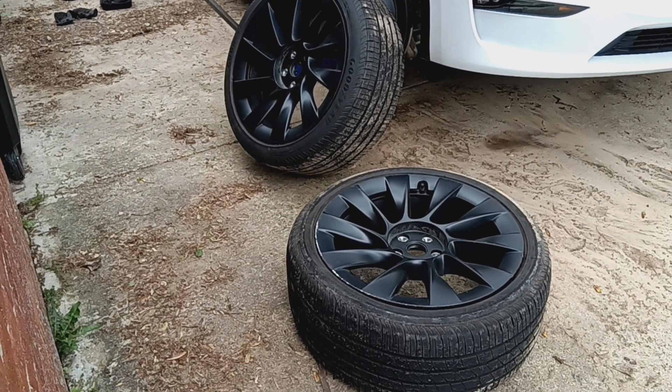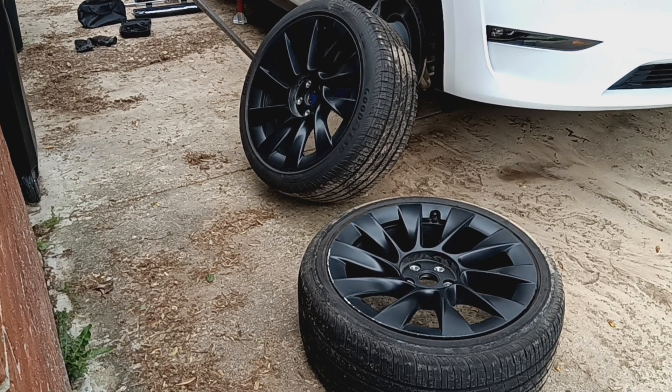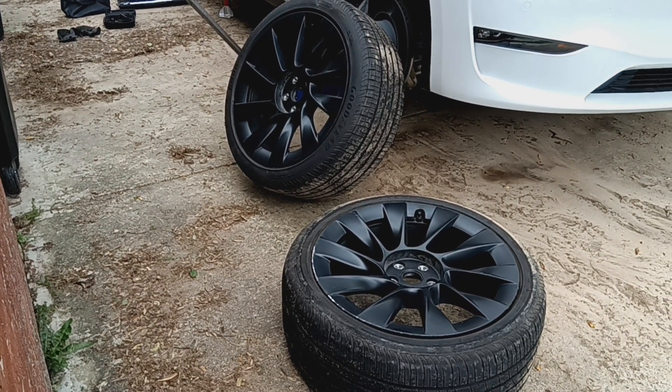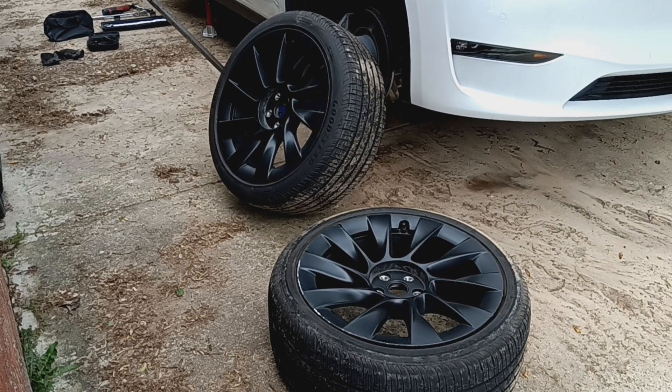What we're going to do is leave the vehicle on a jack stand, and I'm going to take the wheel away, go get a new tire mounted on that wheel, and return to the customer's site and replace that wheel. The new wheel is going to go on the back.